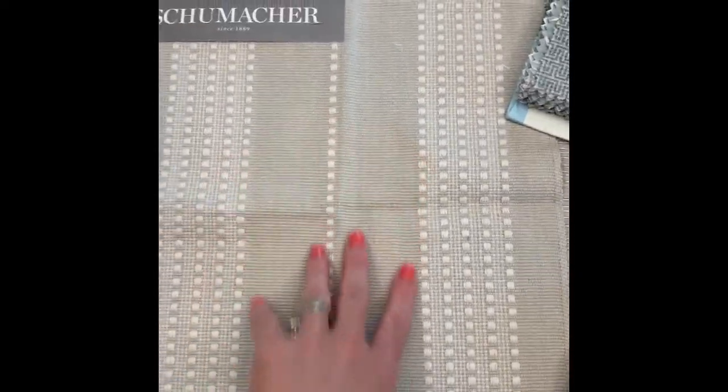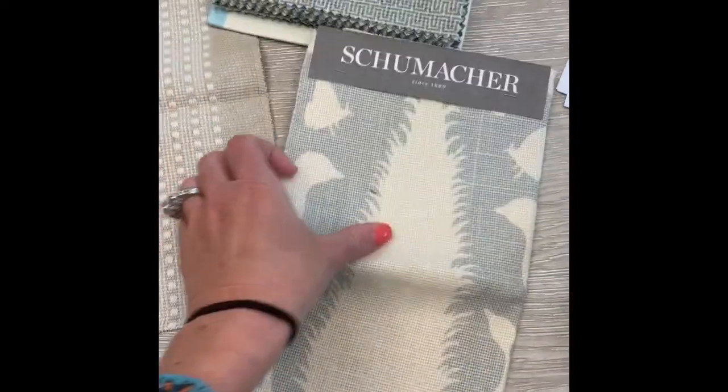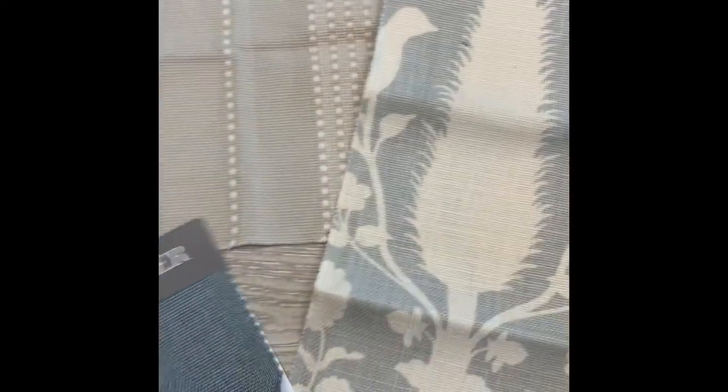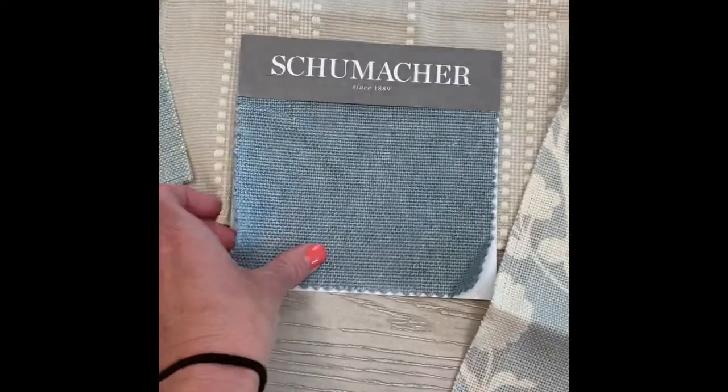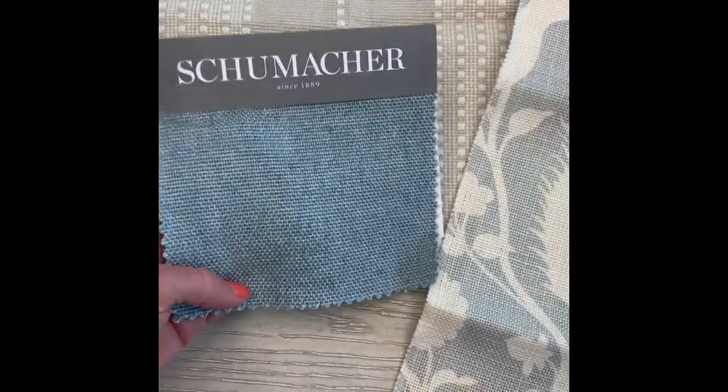This one is obviously more neutral, tone on tone — really pretty as well. We don't have all the samples from the original design, but you can see how it works with the greens that are in the color on the sofa pillows.